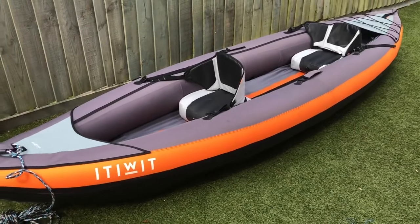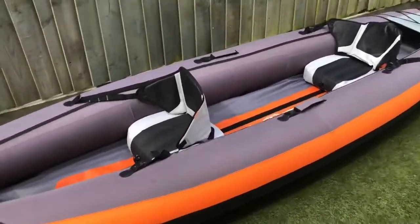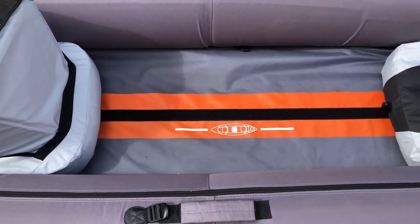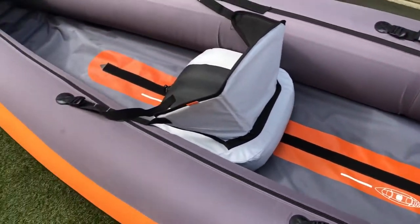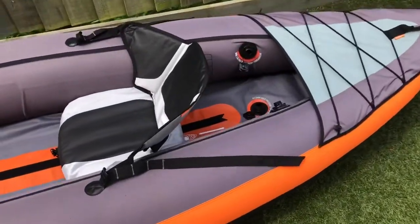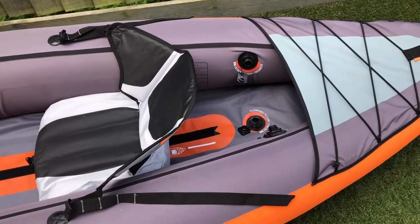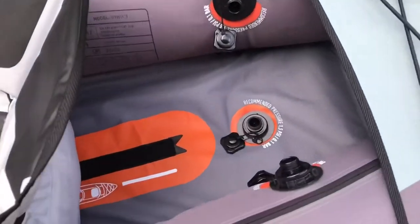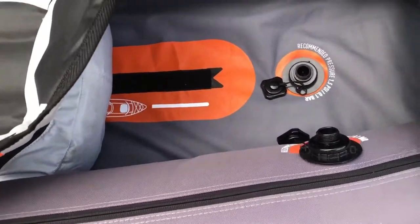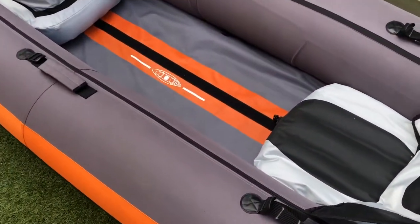It's about 17 kg in weight when packed. We've got it set up as a two-seater at the moment, but it is a three-seater - you can see the locations on the floor for where the seats go in three-man configuration. The valves are extremely good; no problems so far. We've had it for about two months and been out a few times. There are three valves: one for the main bottom chamber, one for each side. Everything is 1.5 PSI - the bottom, the sides, and the seats.